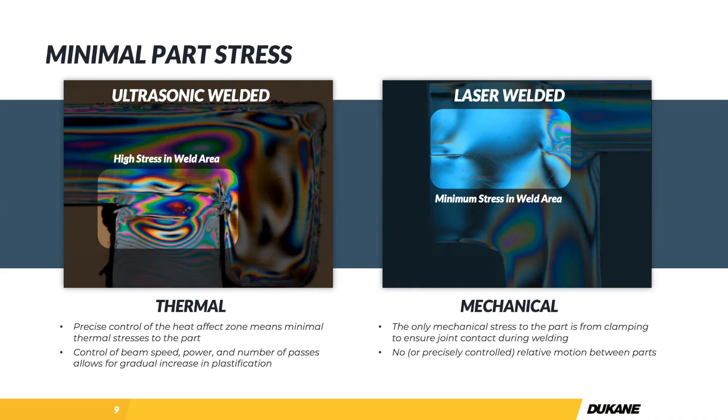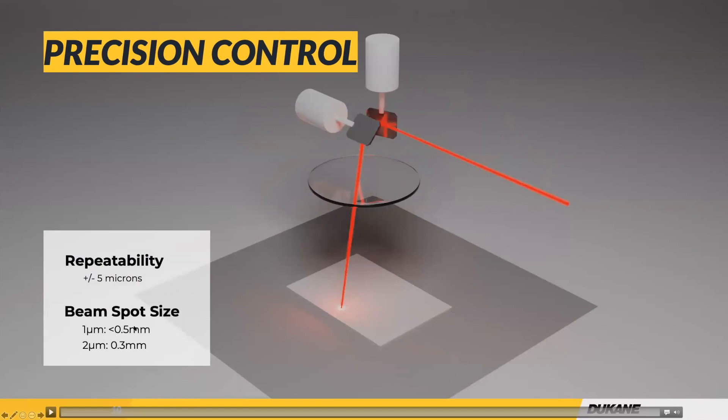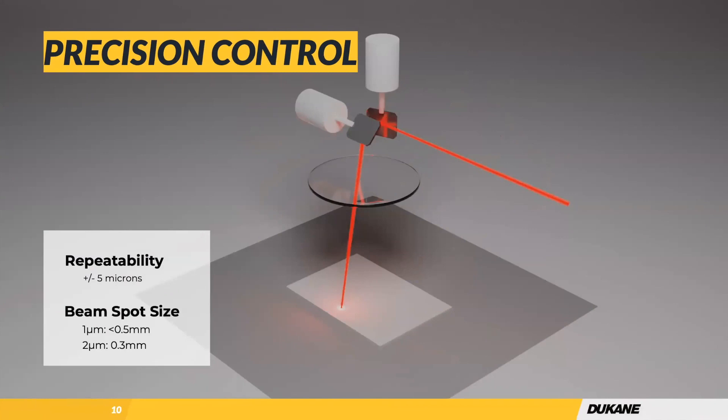Chris asks about the weld area width. What you're looking at right here is about 1.5 millimeters, and it can be smaller than that. We can get our beam spot sizes quite small — even smaller than 0.5 for one micron. But if you go too small, the energy density is too high and you can burn the plastic. How thick is your upper layer, and what are you really trying to achieve? Do you really need a beam spot that small? If we need to get into sub-millimeter sizes, we can do that, but we've also welded things with 5–10 millimeter beam spot sizes.